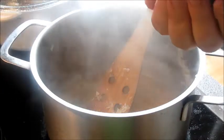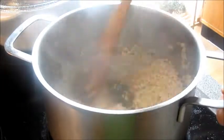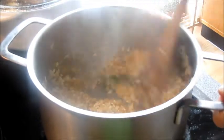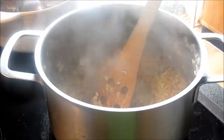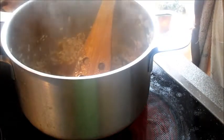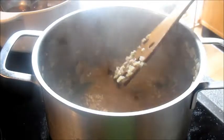I add my arborio risotto rice — about two handfuls per person — and then I toast that off for about three or four minutes. Then I start adding ladles of stock. I don't do one ladle at a time; I've never noticed the difference between adding four ladles at once versus adding one, so I think it's unnecessary. I take out the bay leaves because they have now done their job.